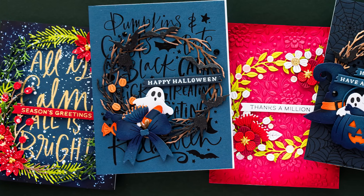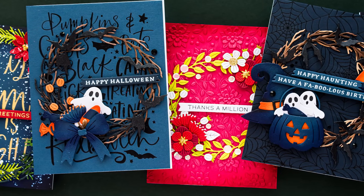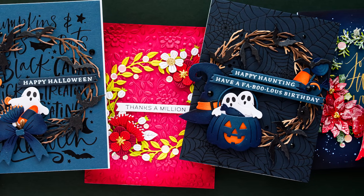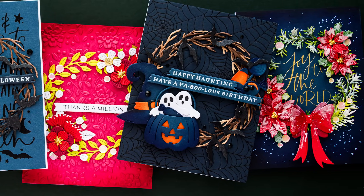Hello everyone, this is Yanis Makula. Welcome or welcome back to my channel. In this video I have five card ideas to share with the new Spellbinders Beautiful Wreath Collection designed by Suzanne Hu. This is a new influencer collection — it is a debut collection from Suzanne and it is fabulous.